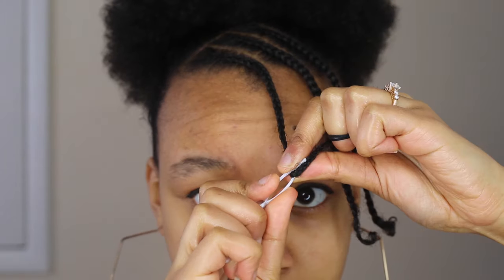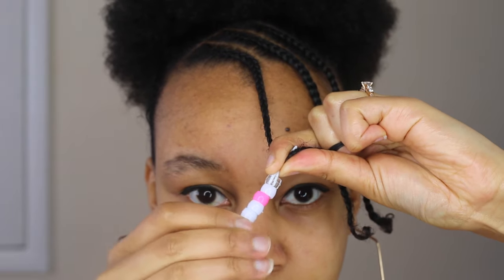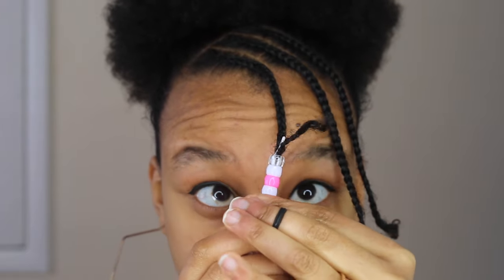Once your hair is through the loop you might need to squeeze it in order to push the beads up. At the same time you want to pull the beader downwards so that your hair goes through all of the beads.